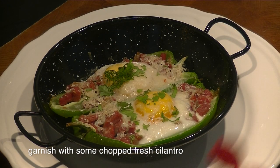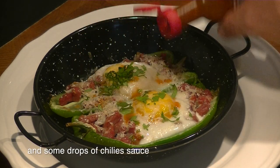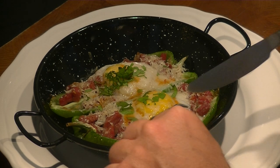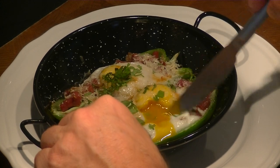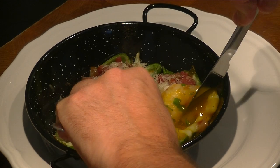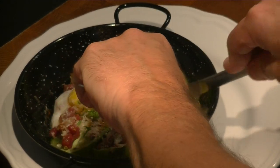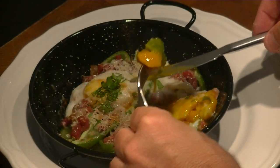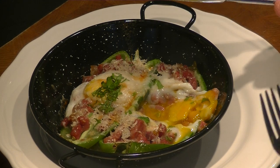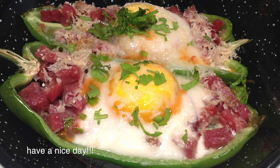Garnish with some fresh cilantro and some drops of chili salsa. Under the video I put a link to the complete recipe. Have a nice day.